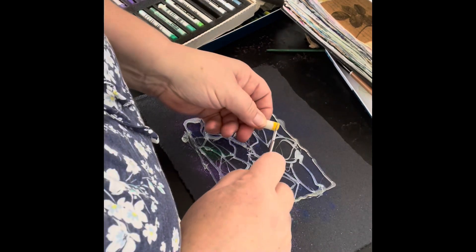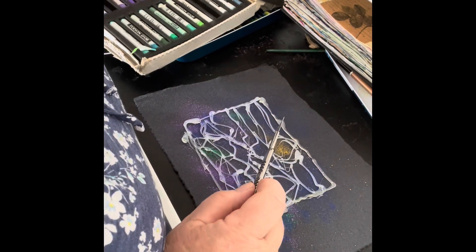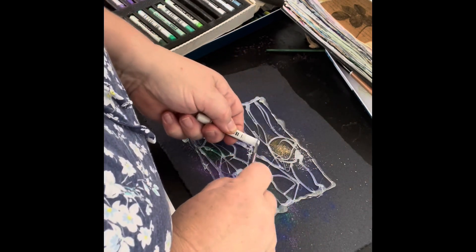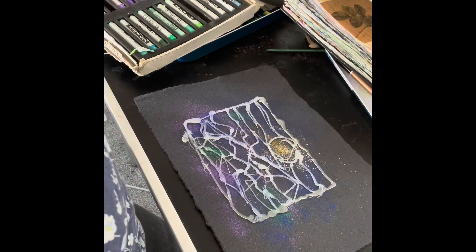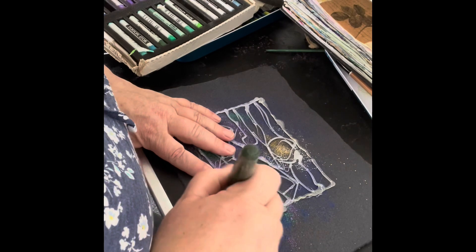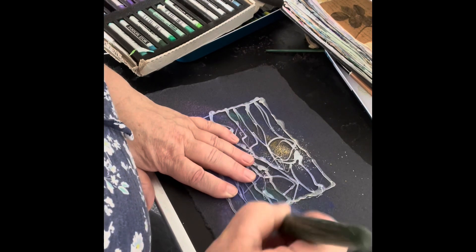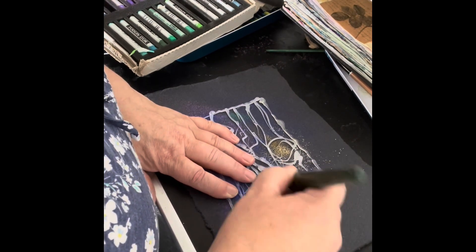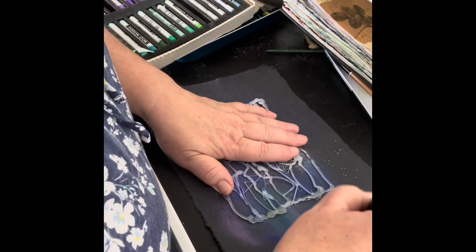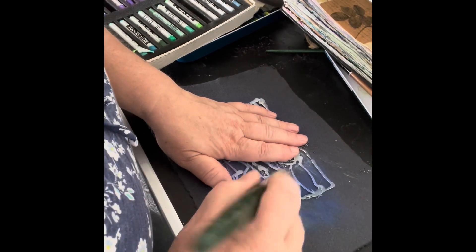I have no idea how well the pastel will work on this paper either — it's cotton rag, made by Cardi. It's a lovely paper that's made from recycled rags that would otherwise get disposed of through the clothing industry.